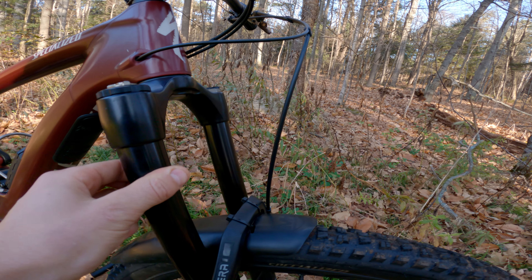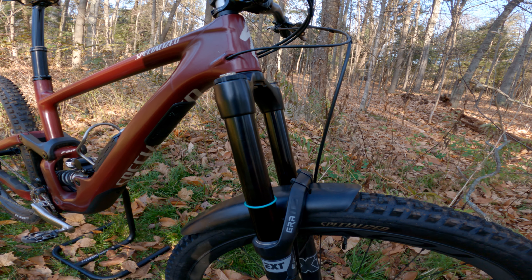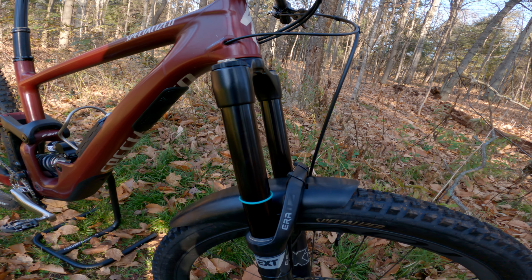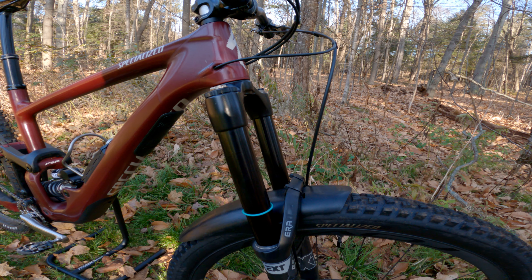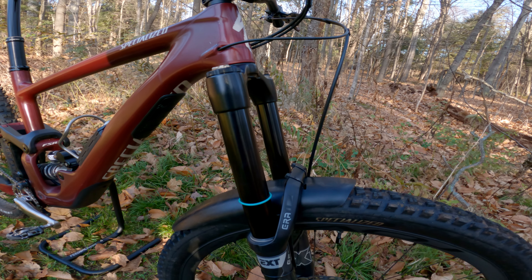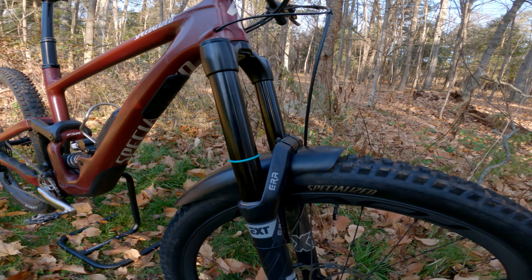This thing rides so high in the travel. The initial stroke of the fork isn't really anything special, but it's the mid-stroke — right around the sag point — where it just stays there. Sometimes forks that have too much mid-stroke support seem to be pretty harsh on those mid-sized hits and have a hard time going through their travel, but this just feels so crazy smooth, and the mid-stroke gets supportive. It's really weird, actually — not something I've ever felt before, and I'm just sort of getting accustomed to it.